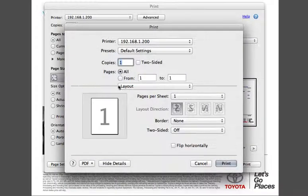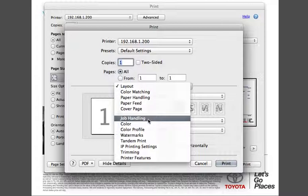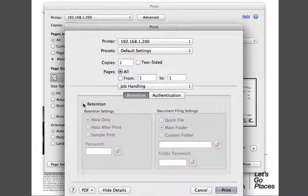On this menu with the line through it, drop this down, go to job handling. The retention is right here, so you'll just check that retention box. If you want it to hold the document after you print it, choose to hold after print.